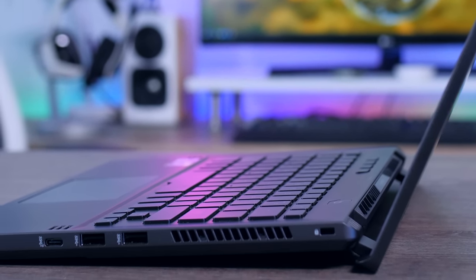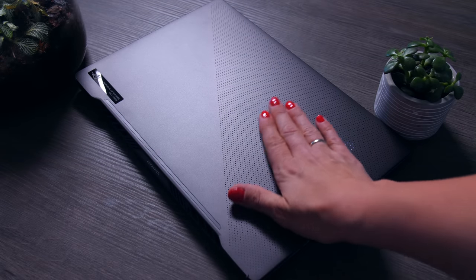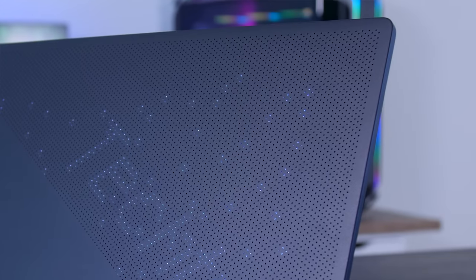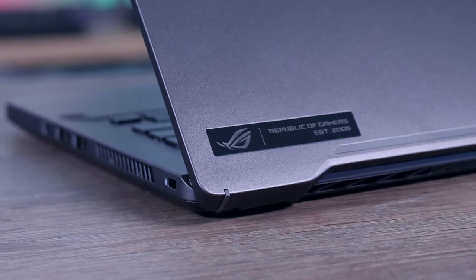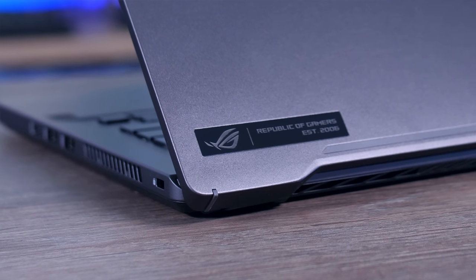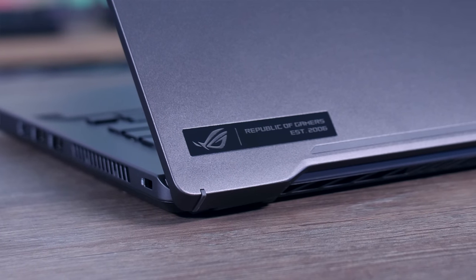The material isn't very sensitive to fingerprints, which is something that bugs me with many high-end laptops like the Razer Blade, where you pay a lot of money and get a beautiful design that looks instantly dirty the moment you touch it. The G14 can definitely take a bit more use before it needs a clean. The anime matrix cover makes it slightly thicker and heavier than the base model, but you'd barely notice the 0.2cm or 100 grams difference.